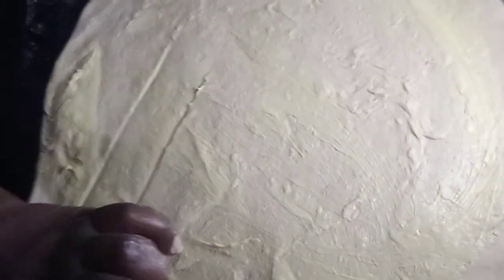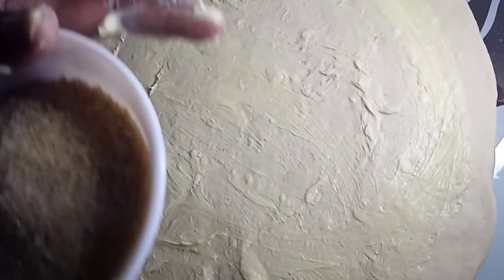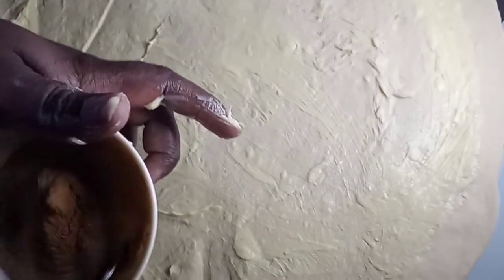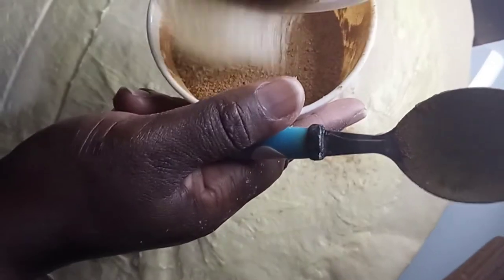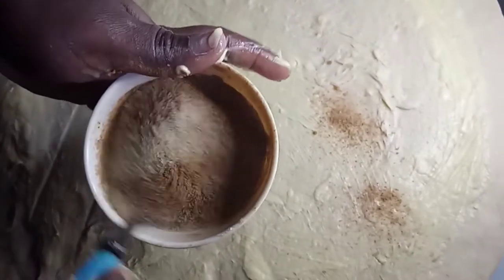Imagine this is a snack that you can make for your family in a very short time. The kids love it — my son loves my cinnamon rolls. And so instead of buying bread, the price of bread has gone up. So after you've spread your margarine, what you need to do is mix your sugar and cinnamon together. So we are mixing the sugar and cinnamon together there.